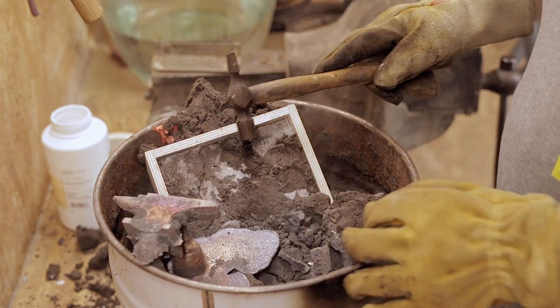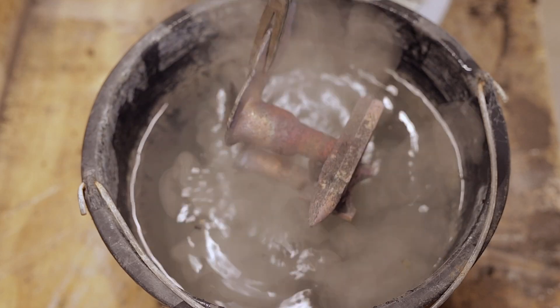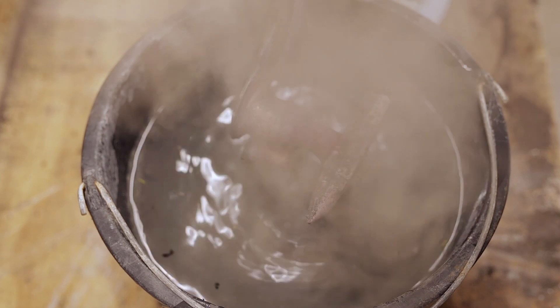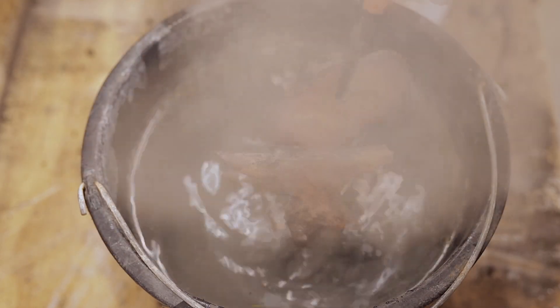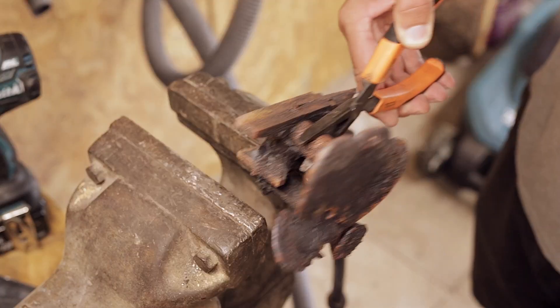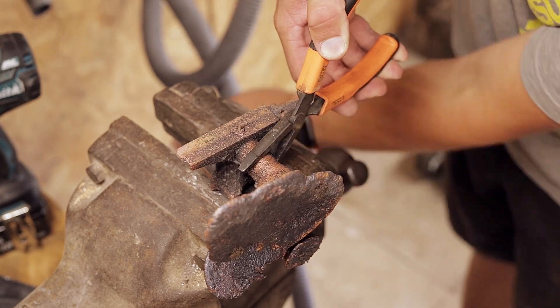Before moving on to cleaning up the casting, it is cooled down in a bucket of water. And now the copper anvil is cut, filed and polished a bit with a wire brush.